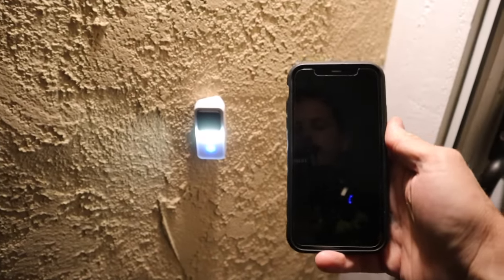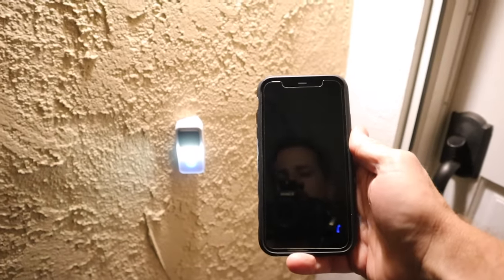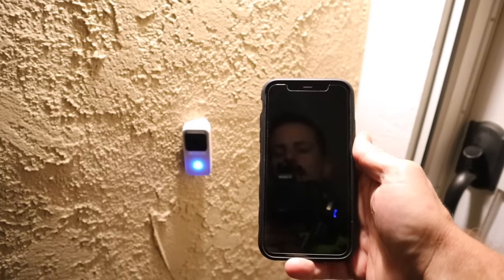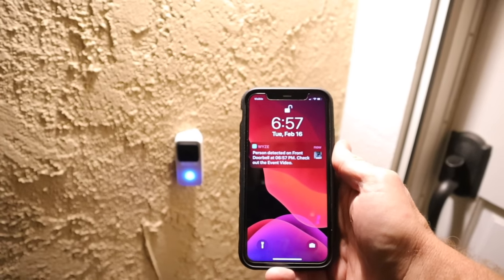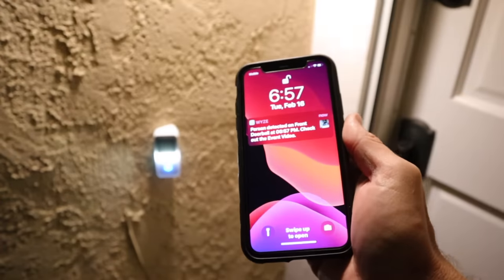Camera lit up. We haven't gotten a notification yet. Still no notification. There's our notification — so there is a fair amount of latency between the device detecting motion and the phone responding.